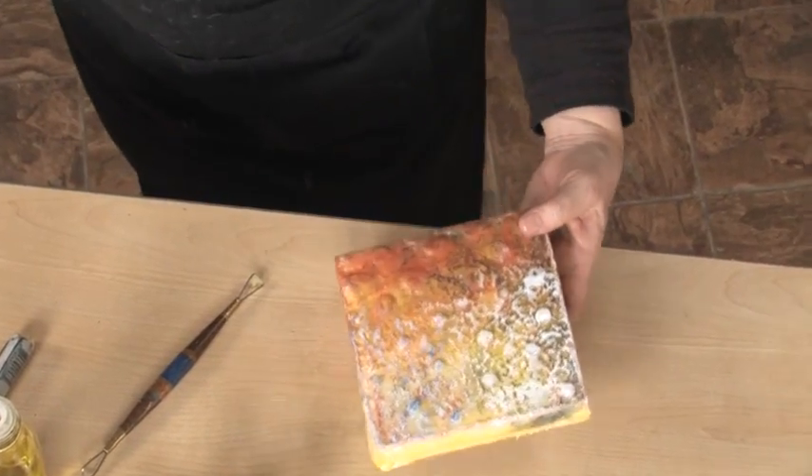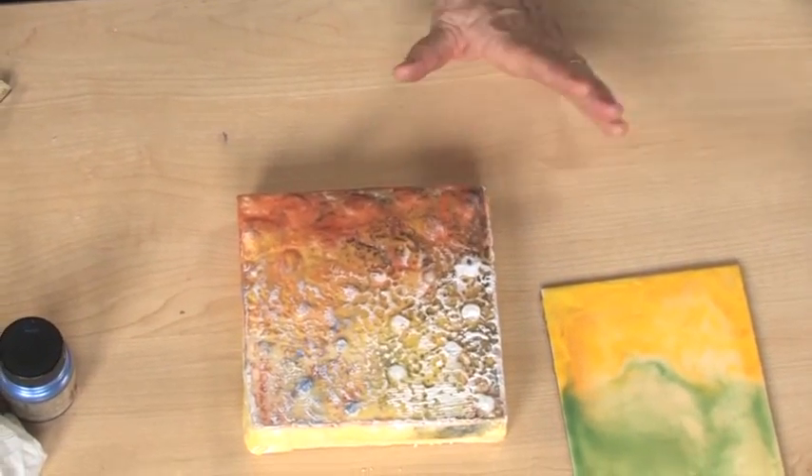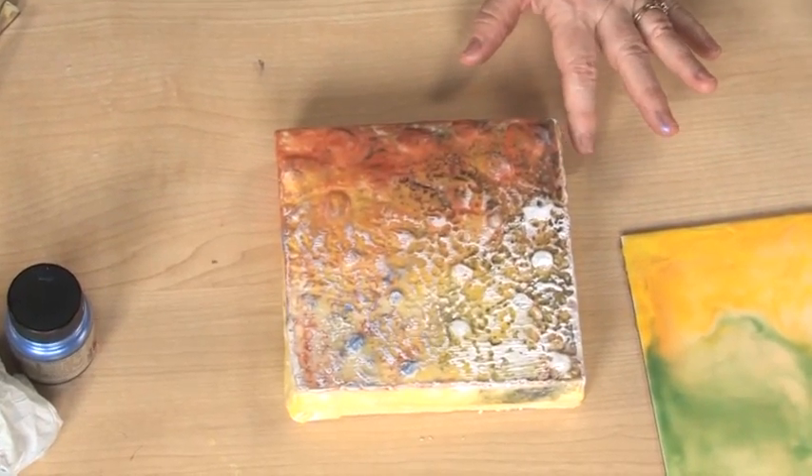So you can see how just using the process of creating texture, I'm already beginning to build up something that's got some possibilities.